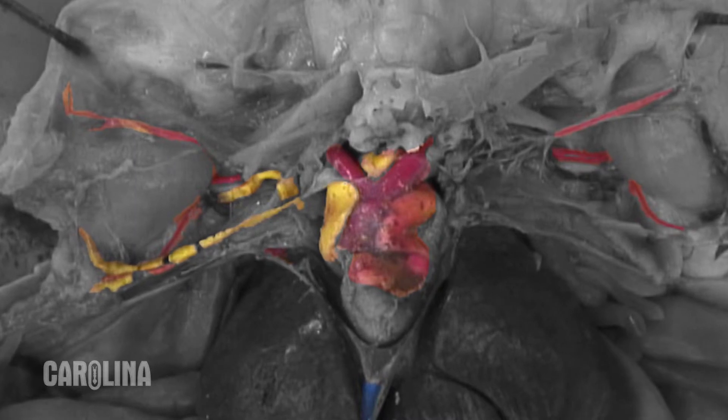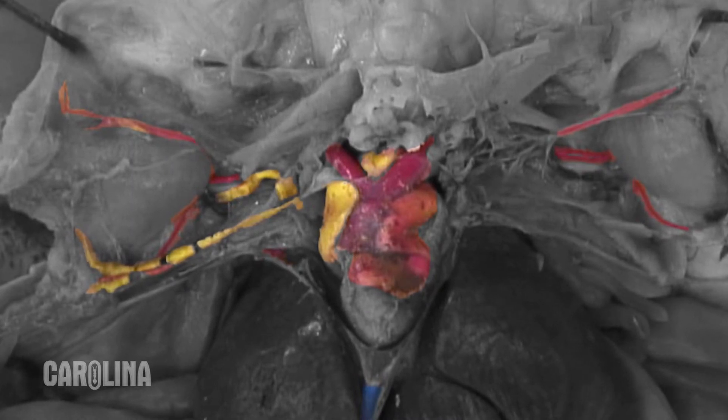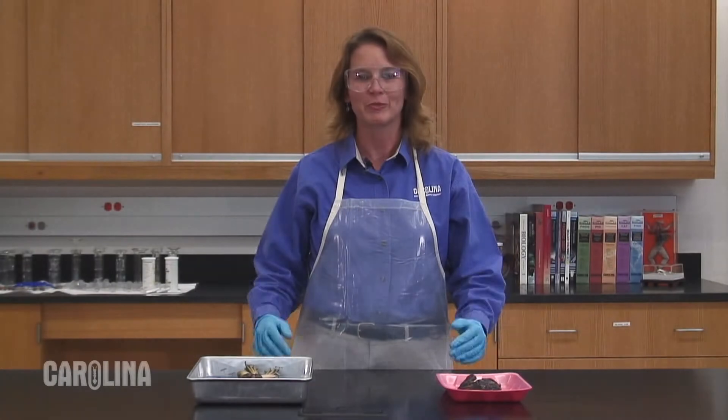Keep in mind that the systems of frogs are injected differently than most other specimens. Once you determine the size and injection type of your frogs, the final decision factor is your budget. As an example, you can order enough plain frogs for your entire classroom and then add an injected frog as a shared visual aid.